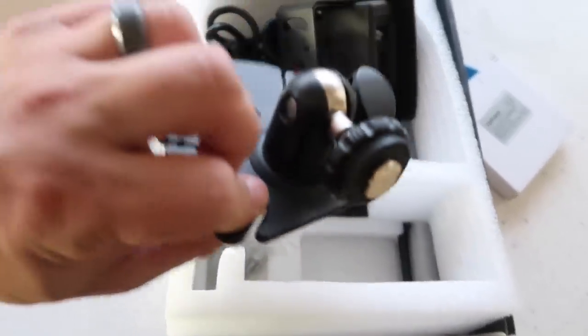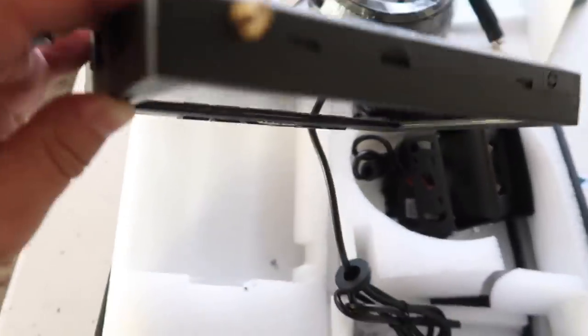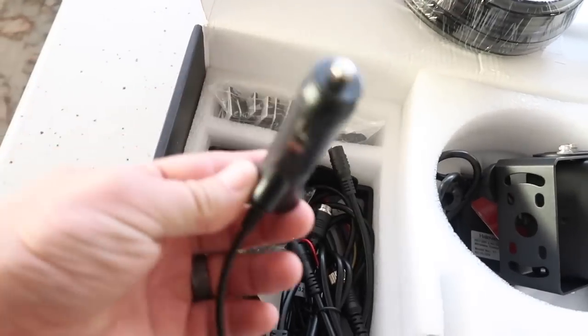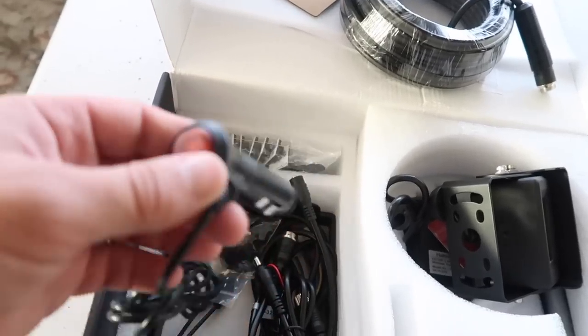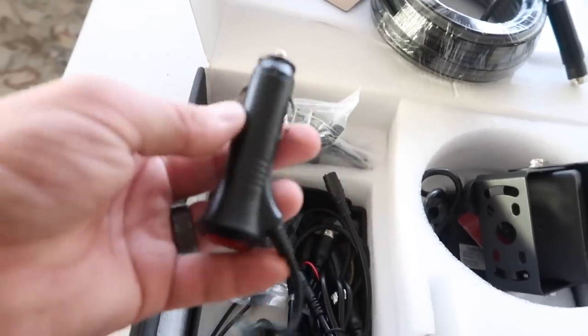There's the screen, which is pretty sweet — it's actually pretty thin too. You have the option to hook this up with your cigarette lighter port, or you can hardwire it in, which is what we're going to do to make the install a lot cleaner. I'll use the cigarette lighter temporarily for setup — get all the cameras hooked up before we actually mount them permanently on the outside of the RV, so I can tape them up and find the right spots first.